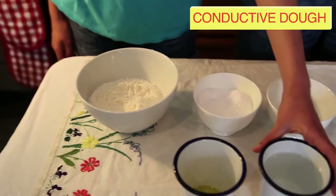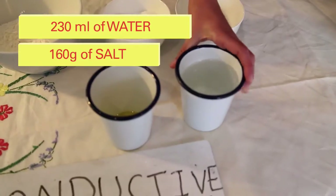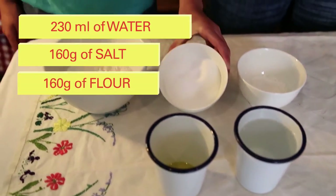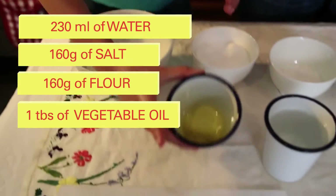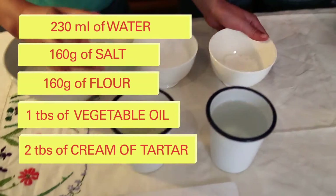To make your conductive dough you'll need 230 millilitres of water, 160 grams of salt, 160 grams of flour, one tablespoon of vegetable oil, and two tablespoons of cream of tartar.